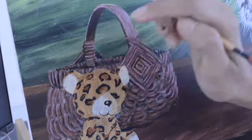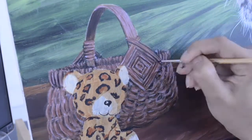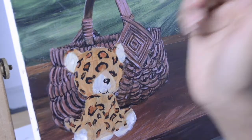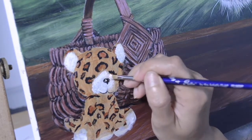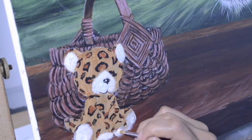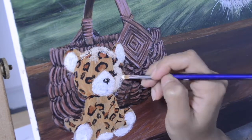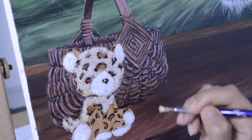For this tutorial I have used Liquitex Basics acrylic paints, and throughout this painting I have used burnt sienna, yellow ochre, white, a magenta shade, and black on most of the portions.